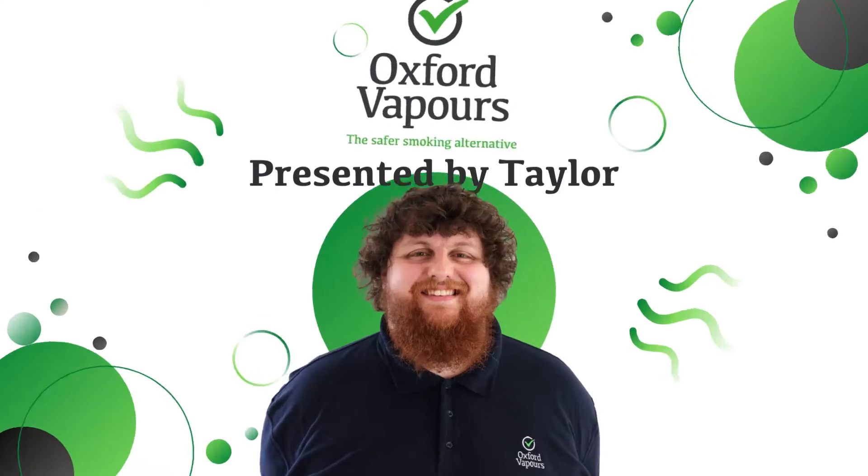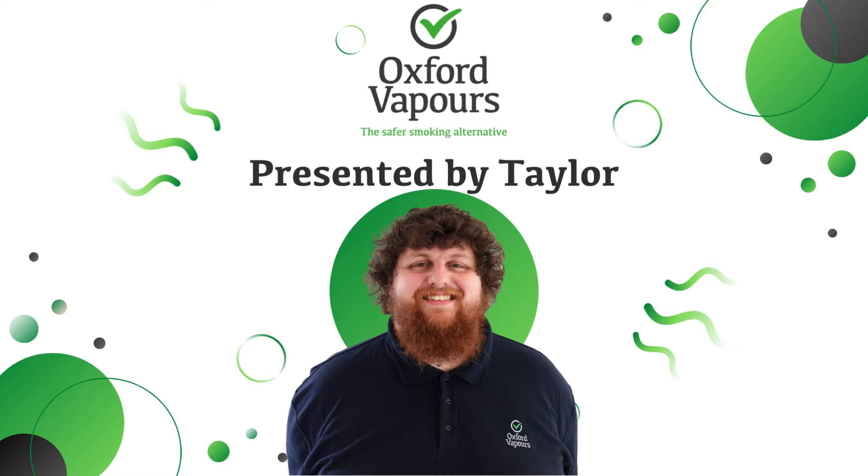Hello everyone and welcome back to the Oxford Vapours YouTube channel. I'm Taylor and today we're going to be going through a few common problems that all vapers encounter at some point or another. This is just going to be a short list of different little niggles and problems that vapers encounter and hopefully I can help you fix them.